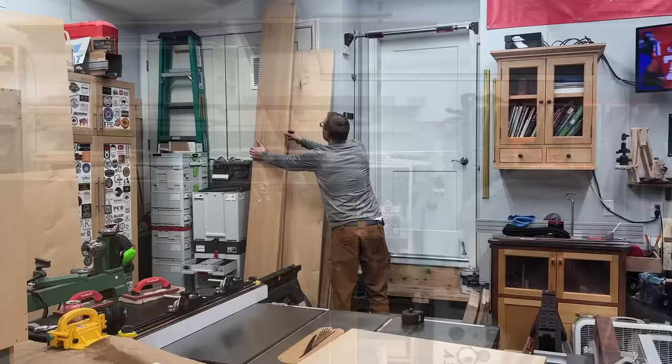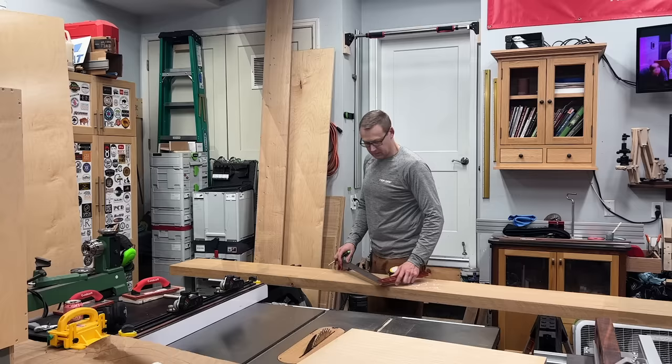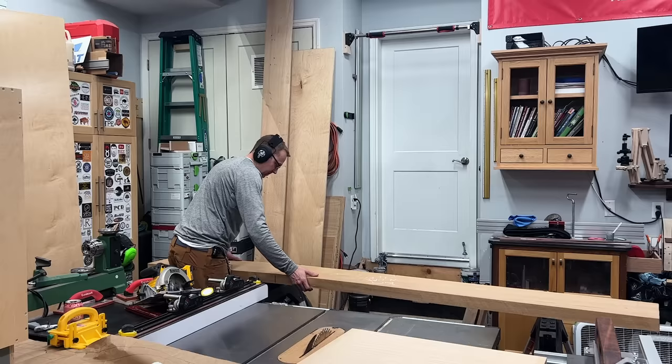After cutting scrap pieces to test the fit while sizing the legs, I could manhandle this giant piece of eight-quarter rift-sawn white oak from my buddy Tobias at Willow Brothers Woodcutters near Princeton, New Jersey. The vanity height is 34 inches, but I'm cutting the legs at about 36 or 37 to give a little extra length on the ends in case I get snipe when running through the planer or any other mishap. My trim saw didn't go deep enough, so I had to flip it over to finish the cut, then over to the table saw to start ripping these down to width.